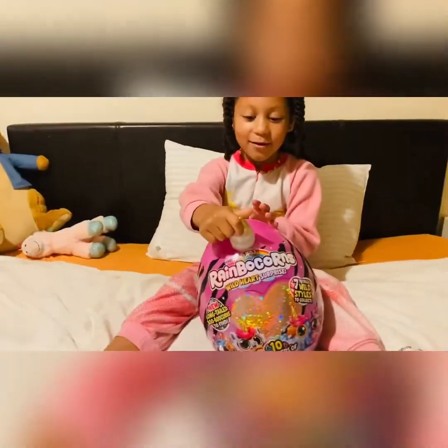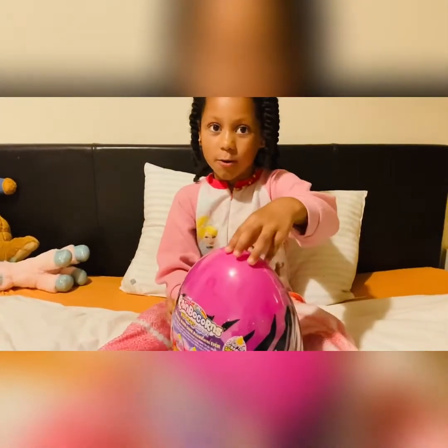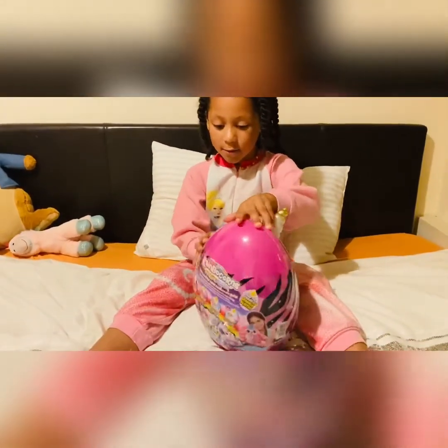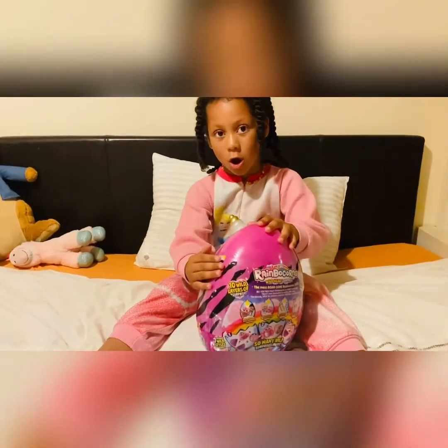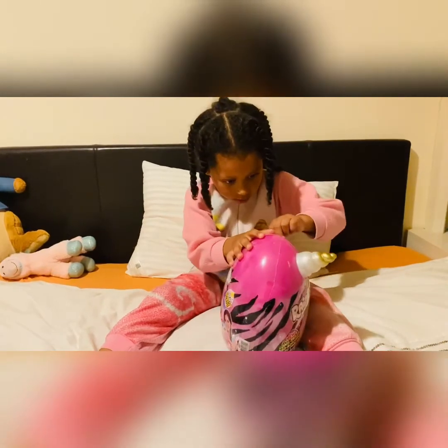I got a rainbow coin and now I'm going to open it right here. You're gonna have to open it, so let's open it.